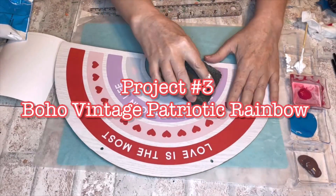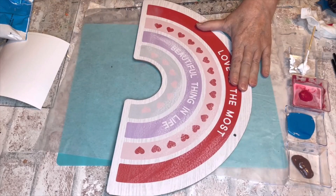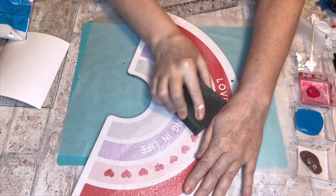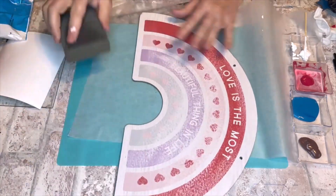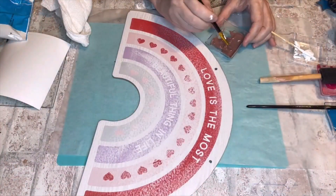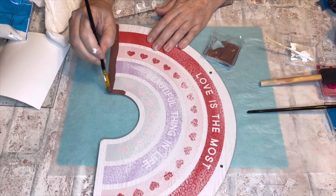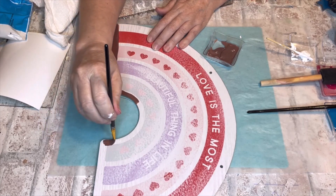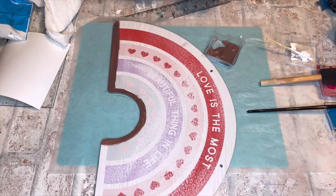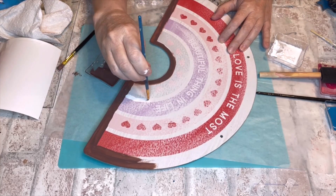Project number three: Boho Vintage Patriotic Rainbow. I don't know if there's such a thing, but if there is, this is it! I got this from Dollar Tree back when it was still a dollar. I decided to leave the paper on so I could follow the guidelines — I'm not sure that was a good idea, because things like distressing just weren't what I was used to on paper. If I had to do it again, I might have used the back and made my own divisions between the arches.